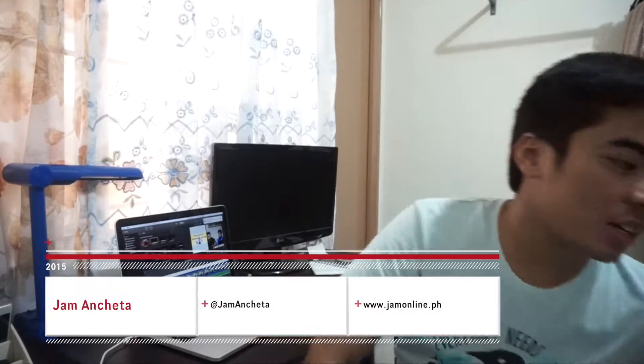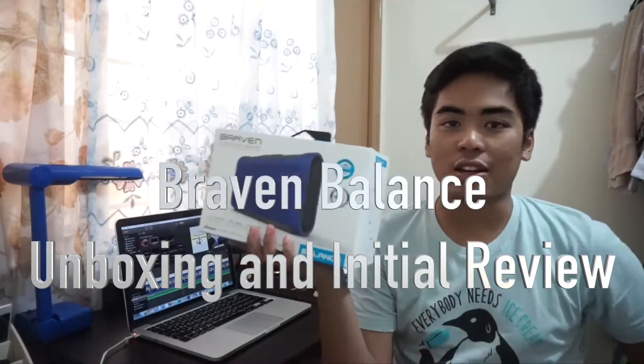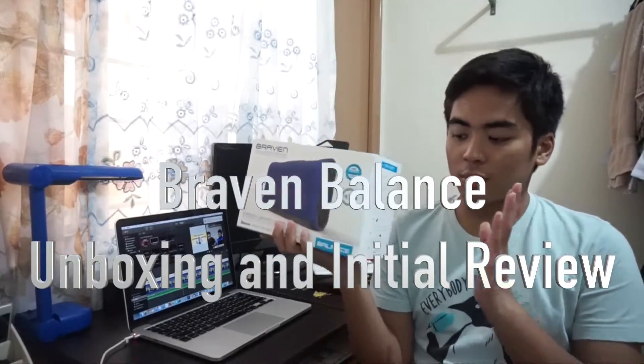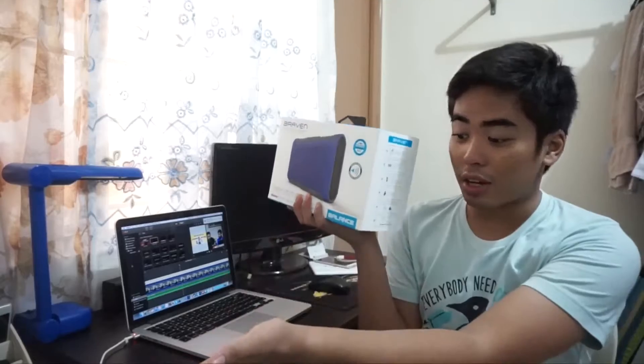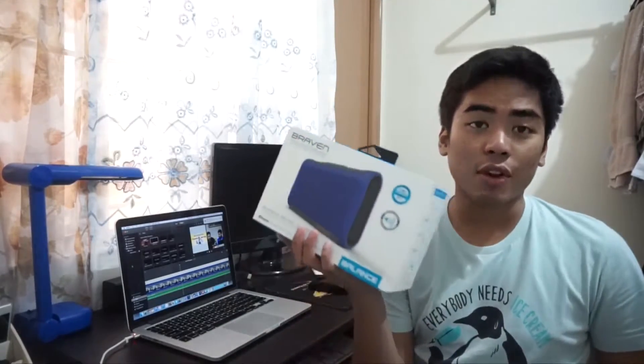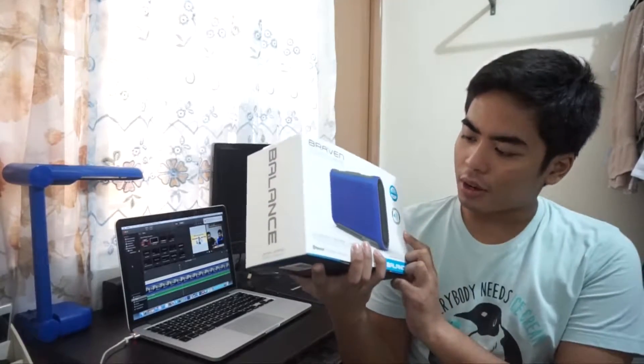Hey guys, I am Jam of jamonline.ph and today we're gonna unbox the Braven Balance, one of their newest speakers that's arrived here in the Philippines. The sporty Braven Balance is now available for 5,830 pesos, and it's available in different colors — I got the purple and cobalt blue color.